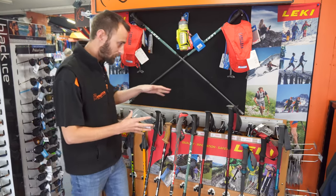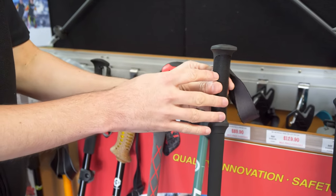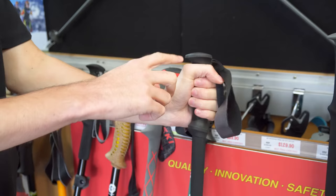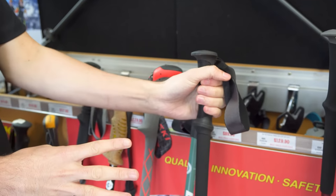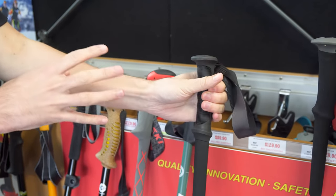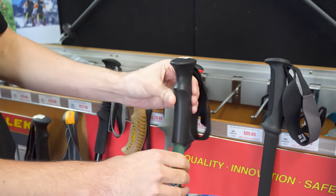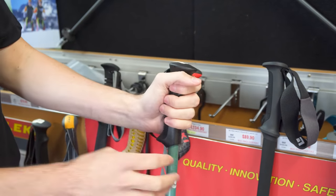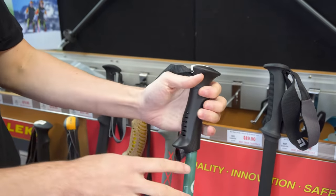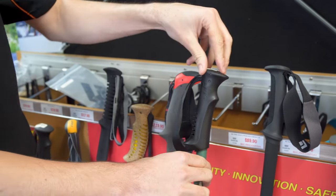We'll start off with the handles. There are four main options when it comes to handles. The first one is a rubber handle — not great for sweat absorption, relatively comfortable, but you are more prone to blisters. If you're going into the snow and you want something comfortable and grippy under the glove, that's probably your best option. The next option on the cheaper end is the plastic handle — good for short hikes at a reasonable price, quite comfortable and contoured, but again not great for sweat absorption.